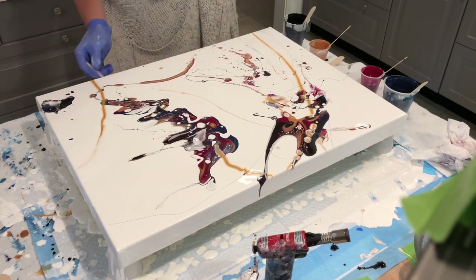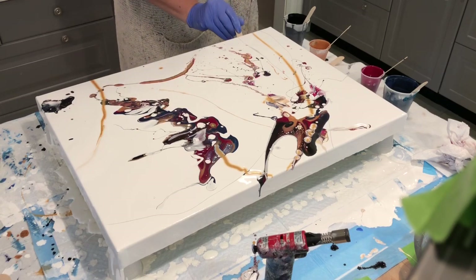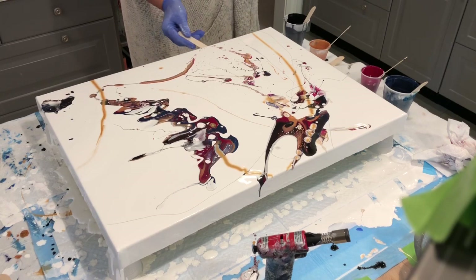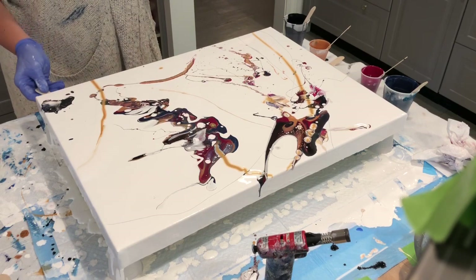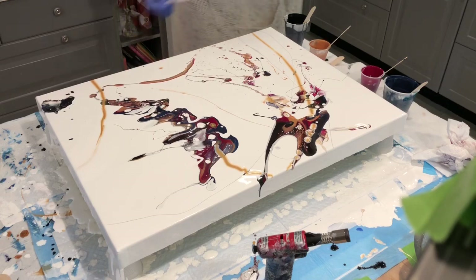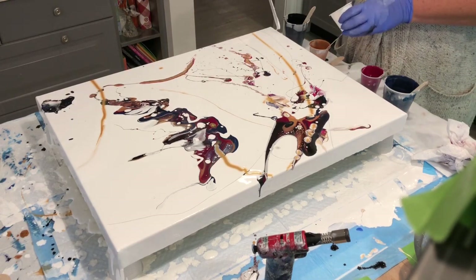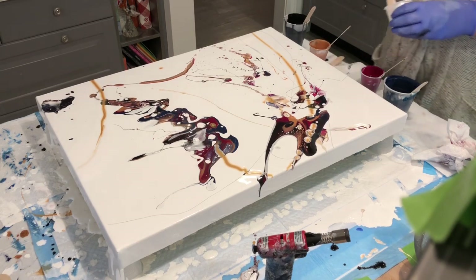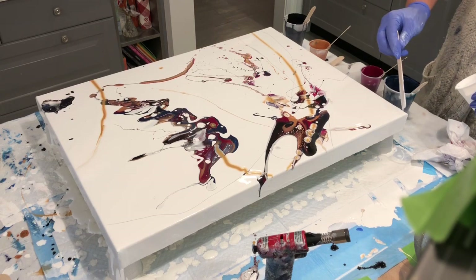I get it — paints are expensive. I understand that. I have three kids, I'm a single mom, I work full time and I do this on the side. When I sell a painting, it goes right back into the bank for more paints, but I don't spend it all — I just splurge a little when I make a sale.